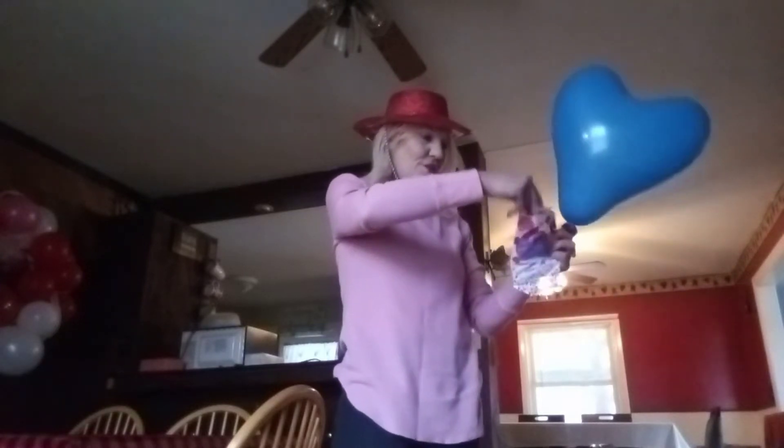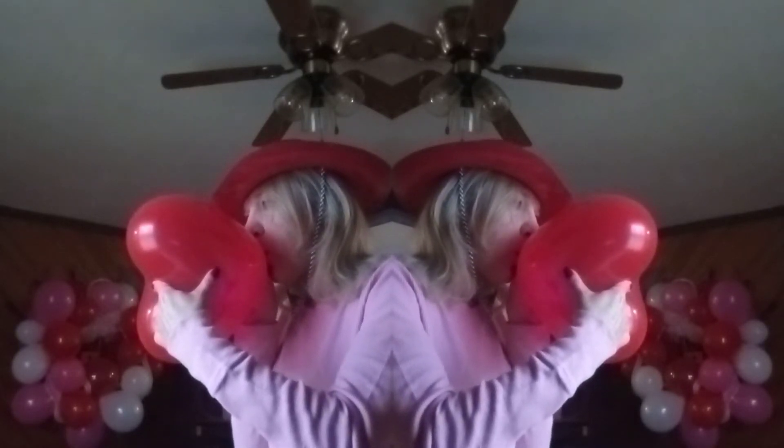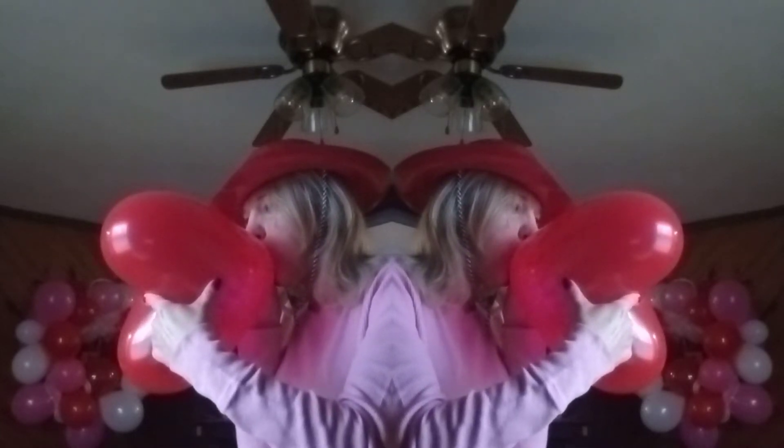What's our next color going to be? It's red. Next, I'm going to inflate a red heart balloon. It's so festive for Valentine's Day.